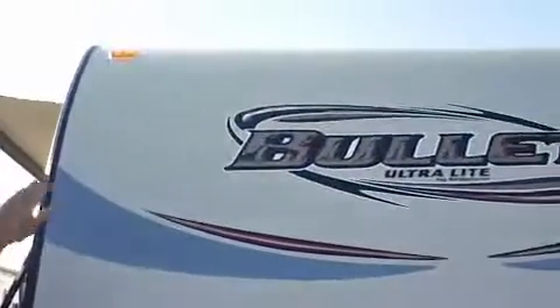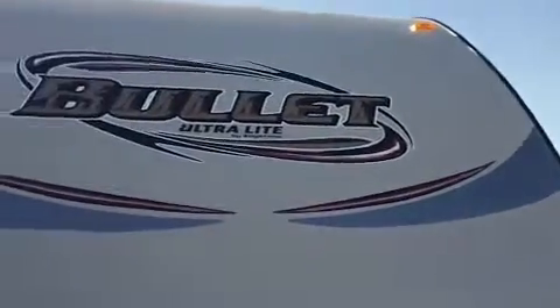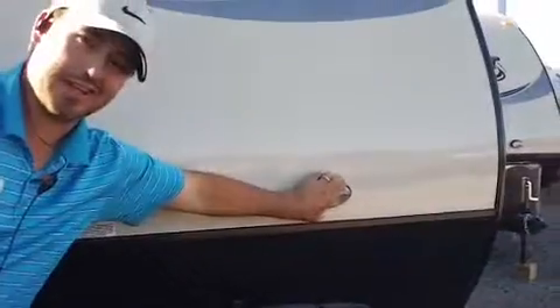Around to the front here, you've got a propane cover with two 20-pound propane bottles in here. You've got this arched front cap that allows for better towing, more aerodynamic. You also have a diamond plate rock guard right here, and a light for docking at night right there.